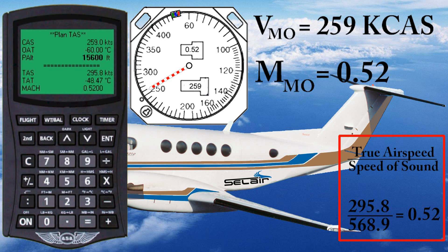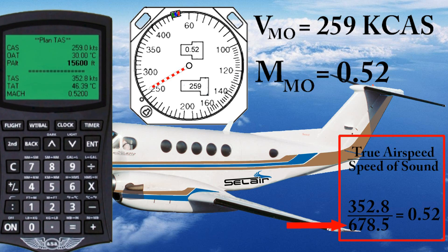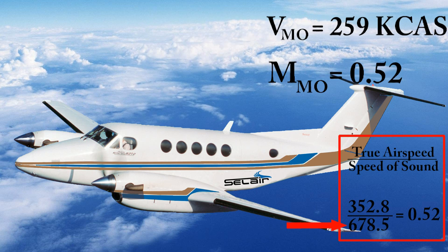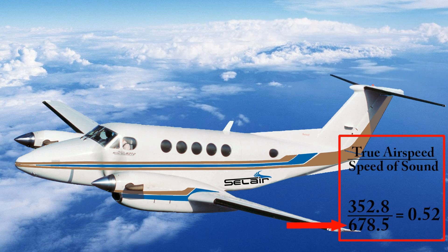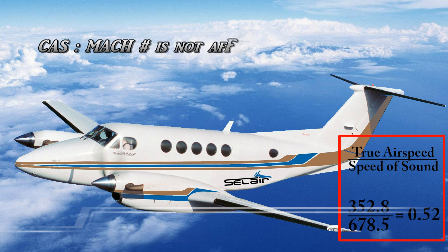Now let's change the temperature one more time — this time ridiculously warm, say 30 degrees. Now you can see the true airspeed has increased all the way up to 352.8 knots. But along with the warmer temperature comes a much higher speed of sound — it's now 678.5 knots. So again, if we take the ratio — 352.8 divided by 678.5 — we still get Mach 0.52. What we've learned is that even though temperature affects the true airspeed and the speed of sound, it does not affect the relationship between the calibrated airspeed and the Mach number. That's why it's possible for your airspeed indicator to have a barber pole that accurately indicates your Mach limit even though there's no temperature input.